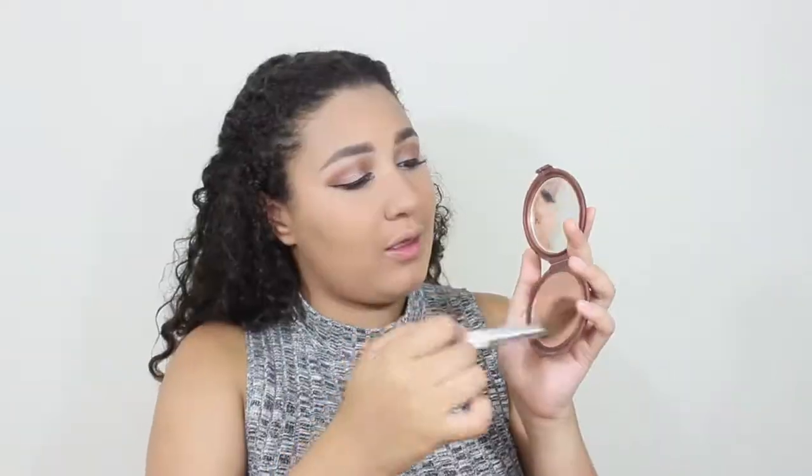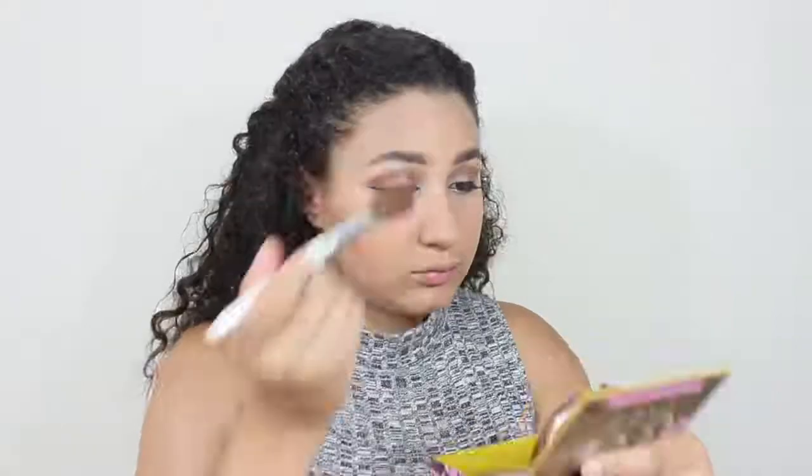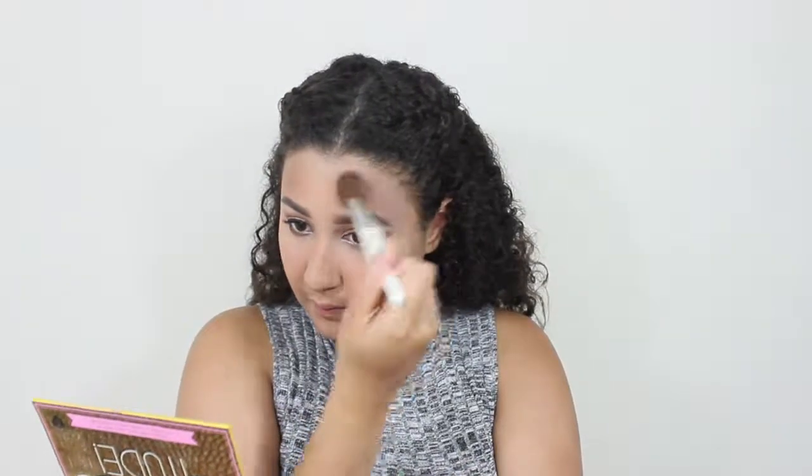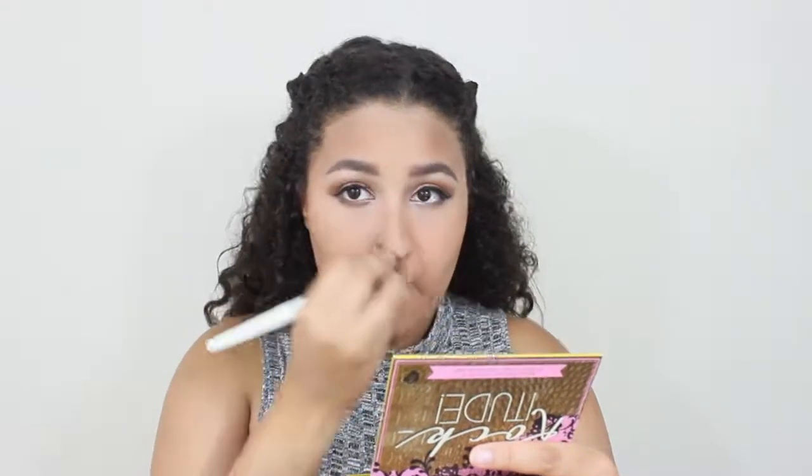Now I'm going to contour using my favorite drugstore contour — it's from NYC. Just going to contour the inner cheeks, sucking it in, my forehead and jawline as well, making sure I get that sun-kissed look — even though I haven't been kissed by the sun in a long, long time. Just keep on contouring my neck, cause I want that to be sharp. Get rid of those chubby cheeks — even though I love my chubby cheeks. Now contouring my nose as well, making it look slim.